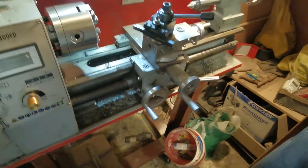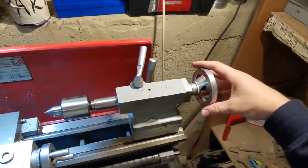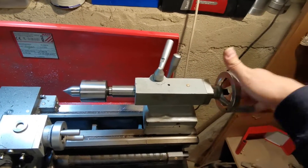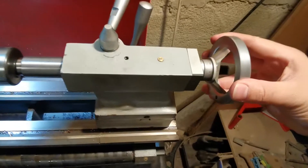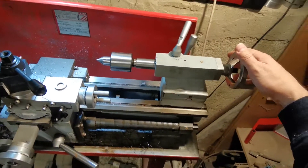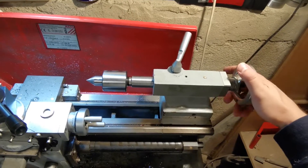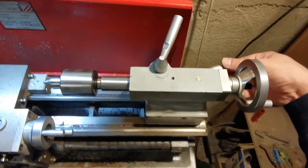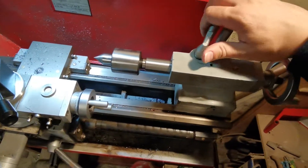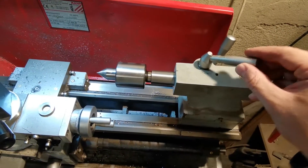A very important part is the tail stock. You can do the positioning by turning this lever. The accuracy is 0.025 millimeters, so very high accuracy positioning. The tail stock itself you can move only if you remove the brake, and this is how to fix it back. So now you cannot make any movement. You can also lock the positioning of the tail stock itself — this is the brake.